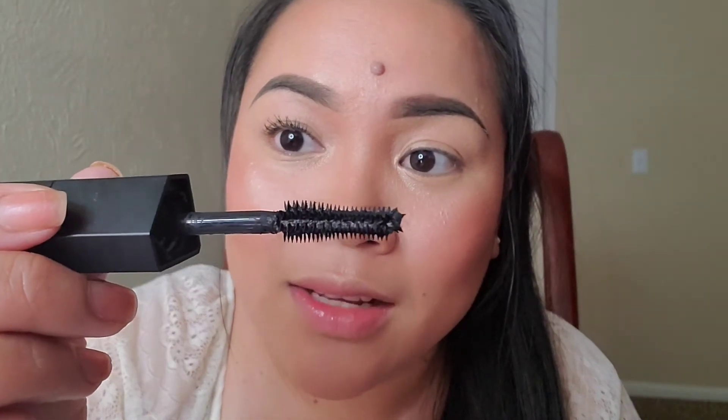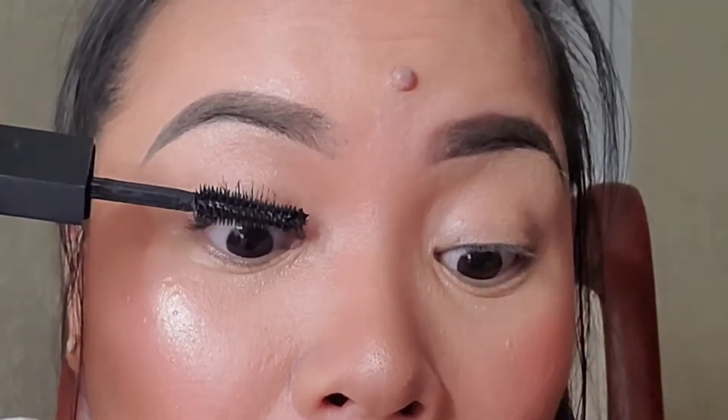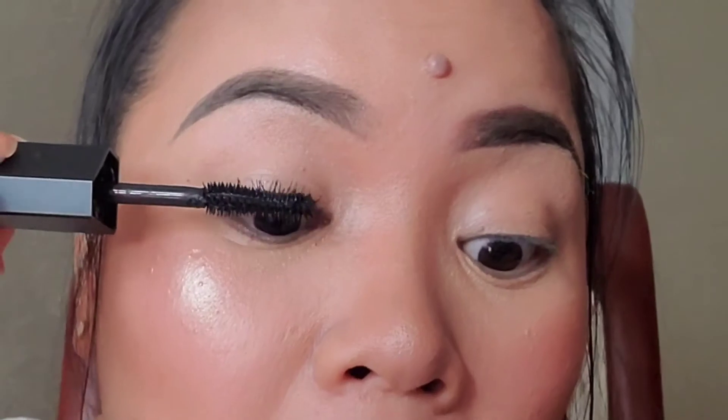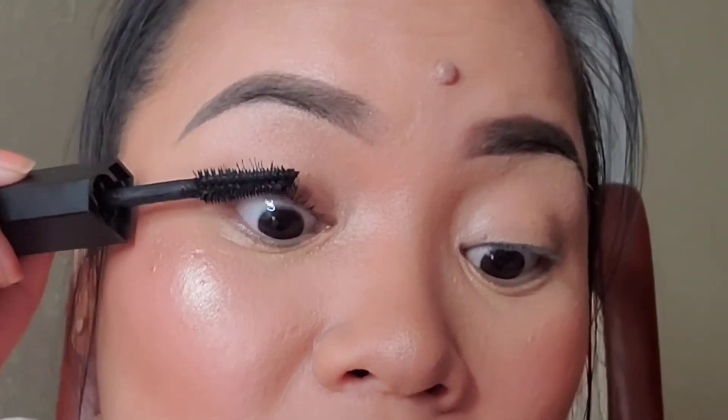I have hooded eyes and most of the time when I apply mascara it just touches my eyelids, but the way they designed this brush — no words, oh my gosh. This is like the perfect mascara in the world, I'm not even lying.